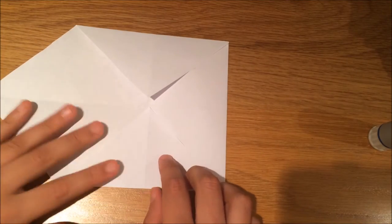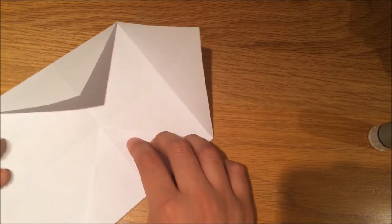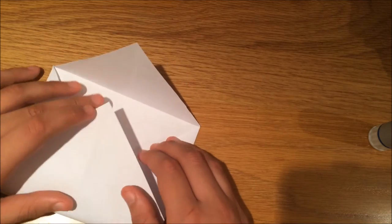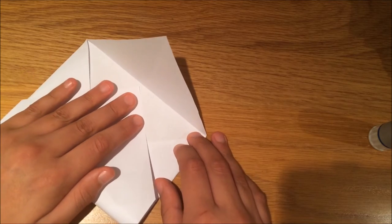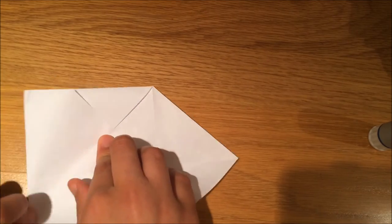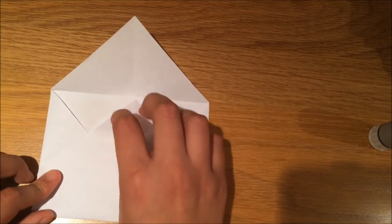Now what you're going to do is open up this one at the bottom and fold it over until it hits the line that you've made here, so you fold it over and it should hit that line.